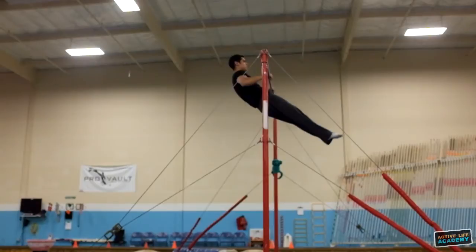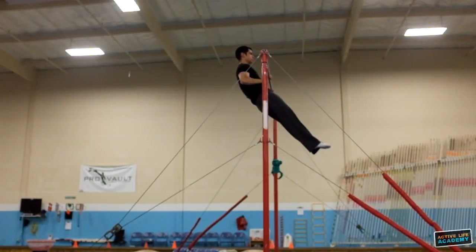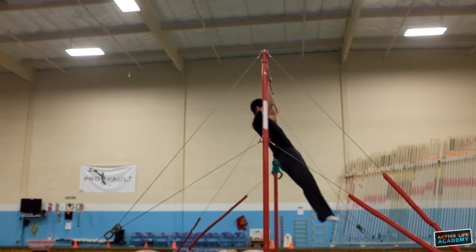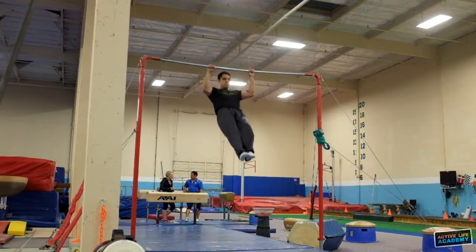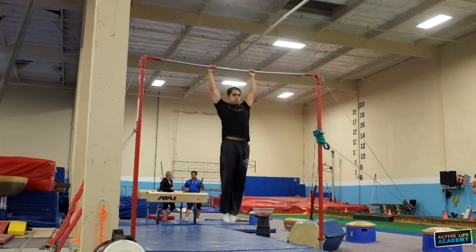If we look at the pull-up from the side, you'll notice that I'm positioning myself slightly levered, and that's to grant my torso clearance from the bar. Try your best to minimize your kip and keep focus on a tight core.